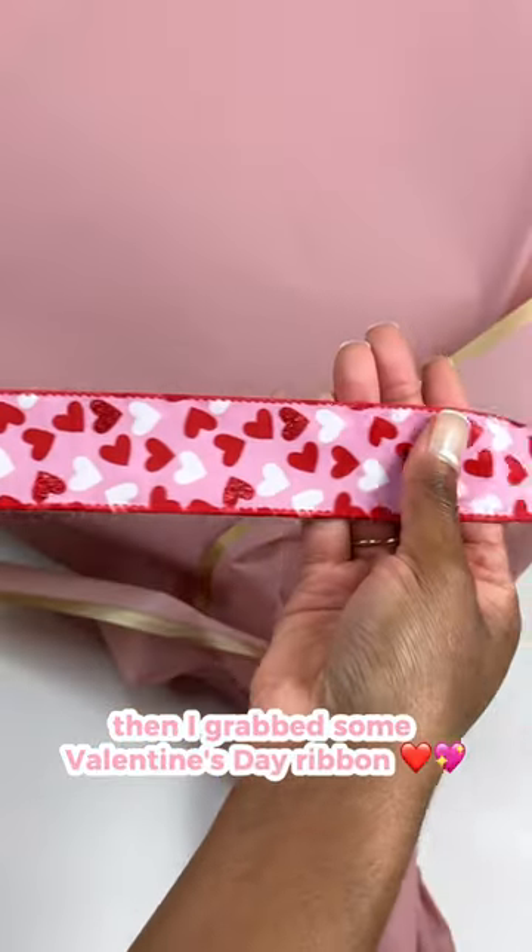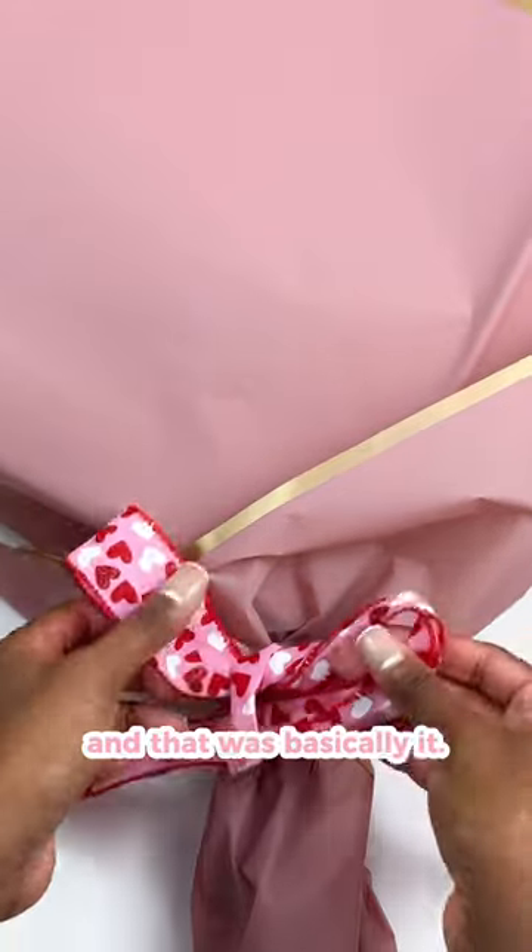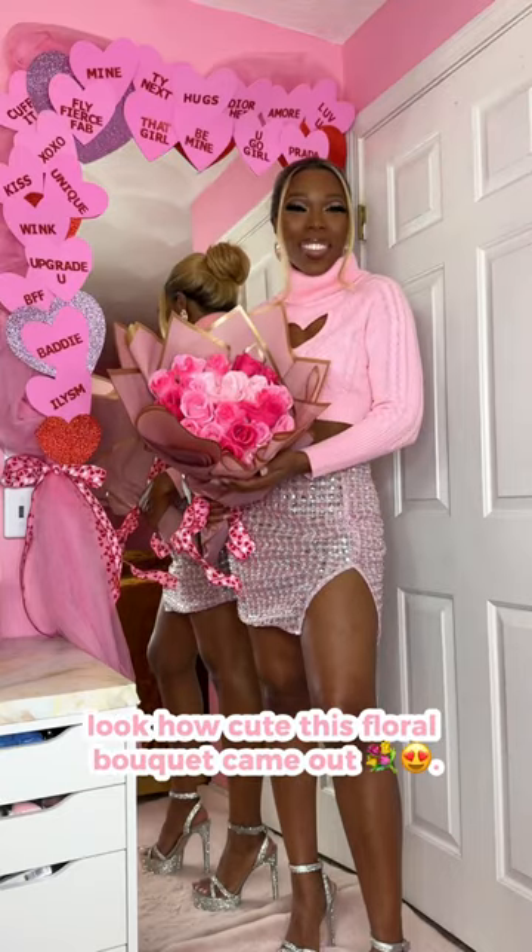Then I grabbed some Valentine's Day ribbon I picked up from Michaels and I just tied that in a bow over the elastic and that was basically it. Look how cute this floral bouquet came out.